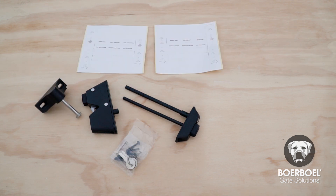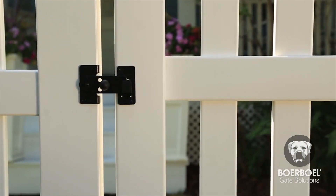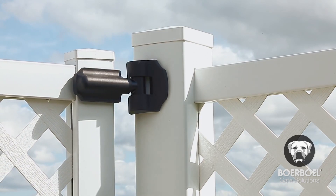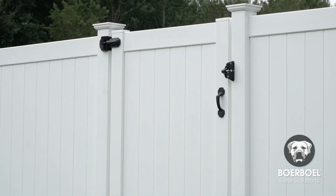And one latch template set. Borbell hardware is designed for use on many different types of gates, including vinyl, aluminum, and wood. Check the hardware and material you're drilling into to determine the drive type and drill size. The hardware shown in this video may be slightly different than your kit, depending on the application.